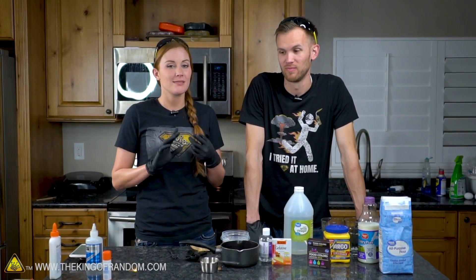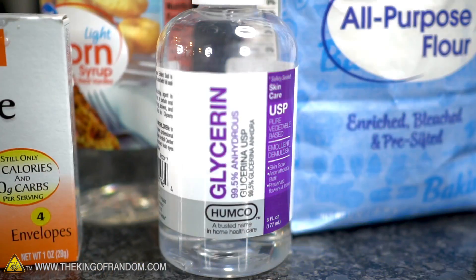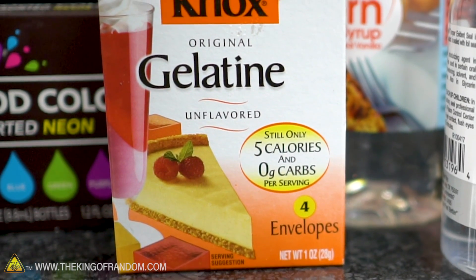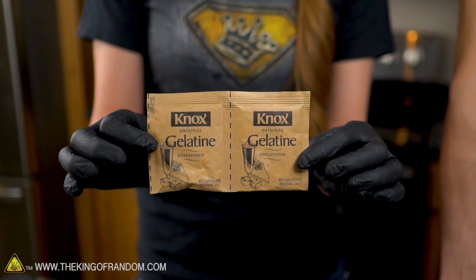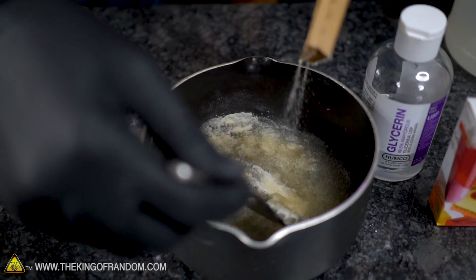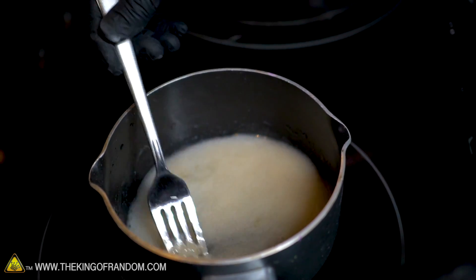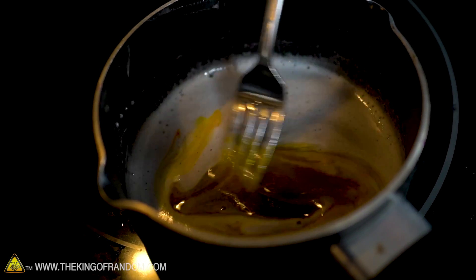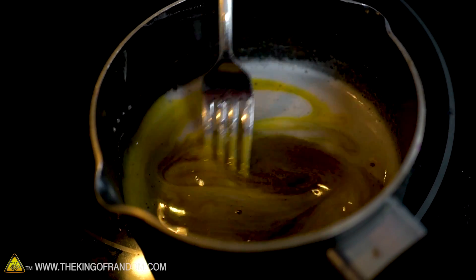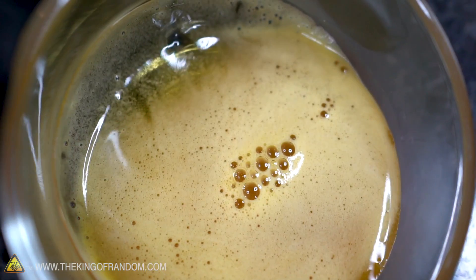We're going to make one that's simpler and one that should be strong enough to mend broken glass. The first uses glycerin, water, gelatin, and vinegar. Start with six tablespoons of cold water and two packets of unflavored gelatin, heat on the stove until the gelatin is completely dissolved, then remove from heat and add two tablespoons of white vinegar and a teaspoon of glycerin. We're adding yellow food coloring to keep it separate. You want to use this glue warm, but cool enough to touch.